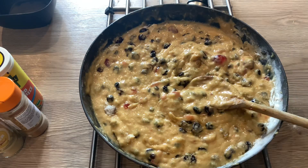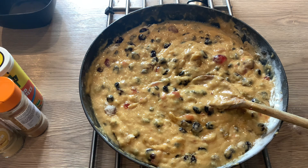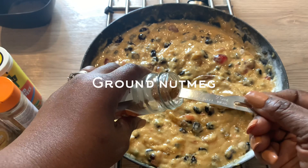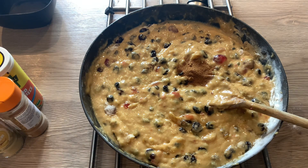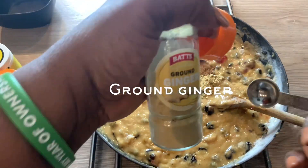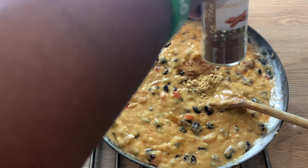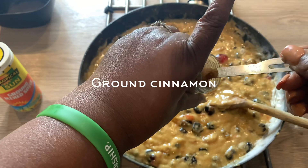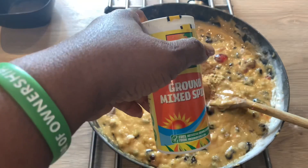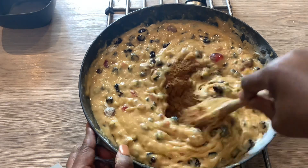Now it's time to add the spices. I'm going to start with my ground nutmeg — one teaspoon of that. One teaspoon of ginger powder — it's a fruit cake after all, so that's why ginger goes in. One teaspoon of cinnamon powder, and one teaspoon of ground mixed spice. I haven't even started baking this cake and the aroma coming from my kitchen is incredible. Make sure all the spices are well incorporated everywhere.